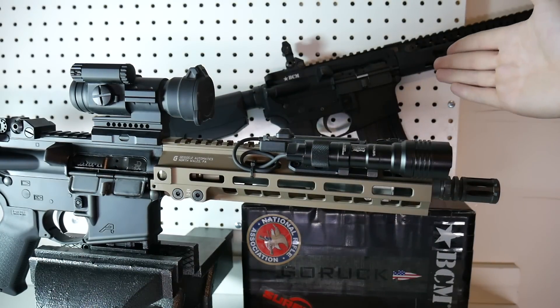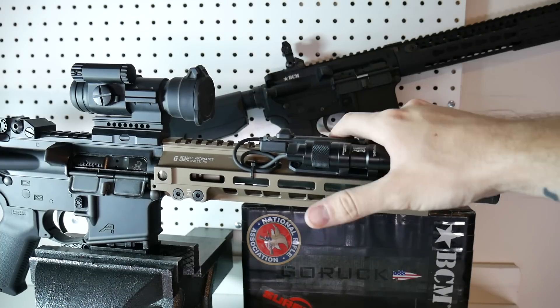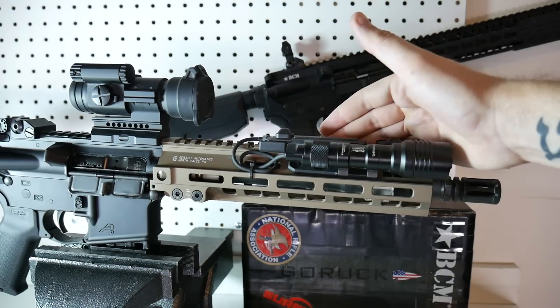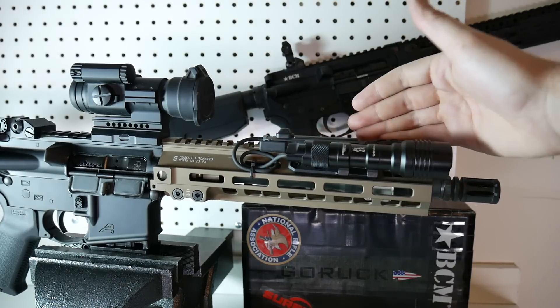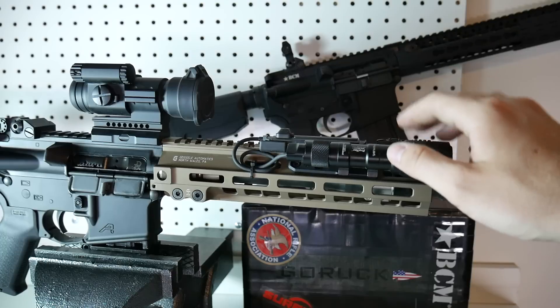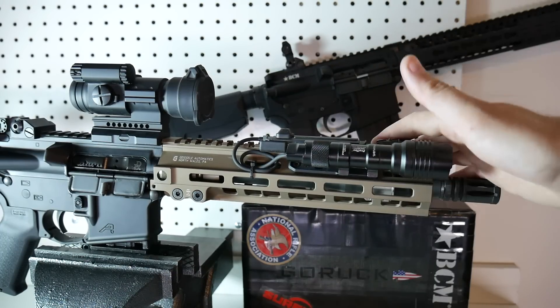I have the KMR Alpha on my Bravo Company and I love it, but I wanted to replicate the Mark 18, which is a bomb-proof firearm. So I wanted to get the toughest rail on the market that didn't weigh a ton — and that was the Geissele Mark 8. They have the Mark 4 which has Picatinny rails up top; that adds a little bit more weight, which is why I went with this one. And I love it.